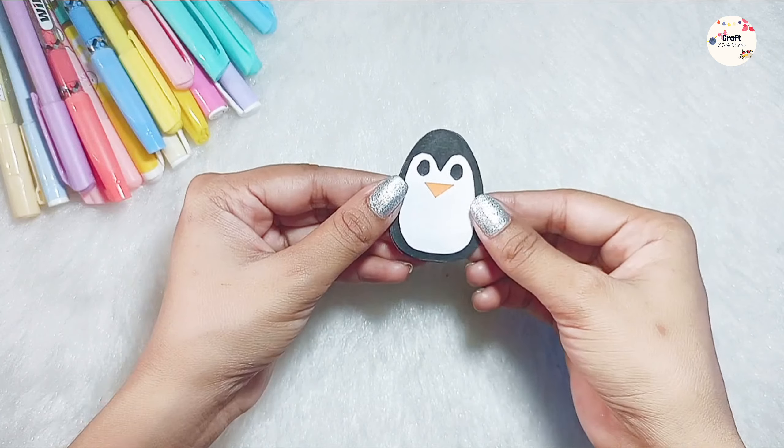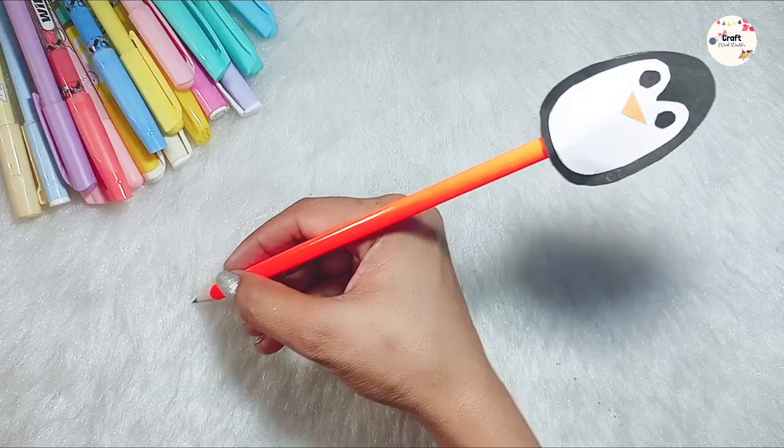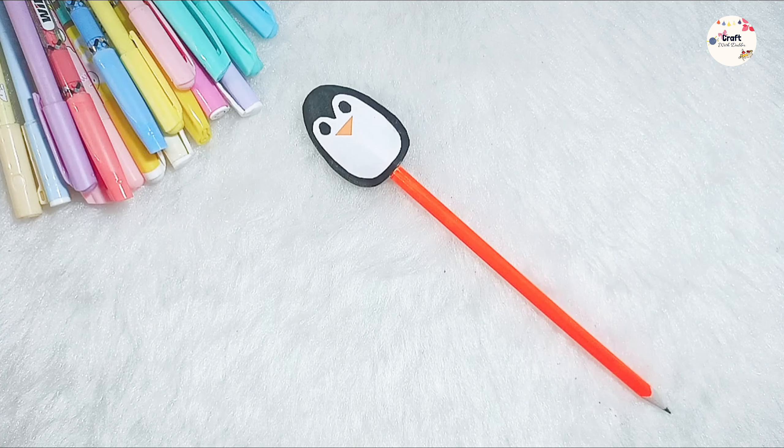Leave a little space so we can insert the pencil. And ready, our cute pencil topper! If you want, you can use it as a pen topper as well. And this is my cute penguin, which is very cute and unique, and you can easily try it.